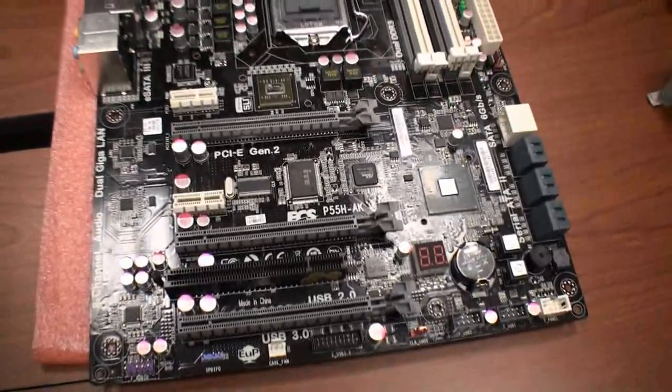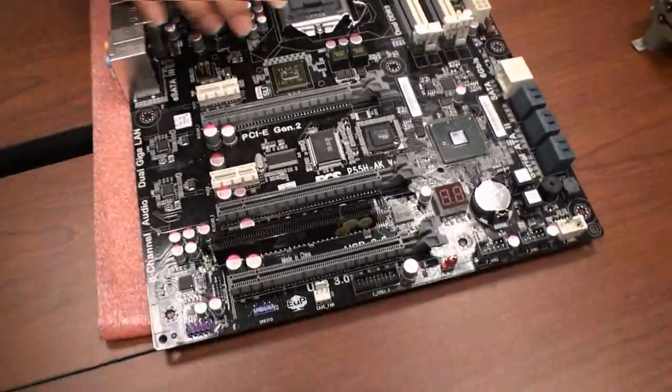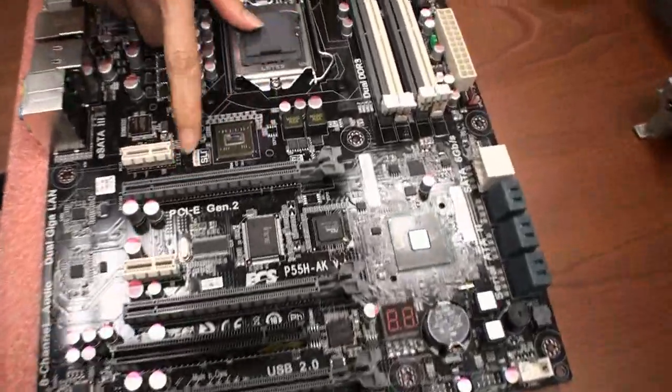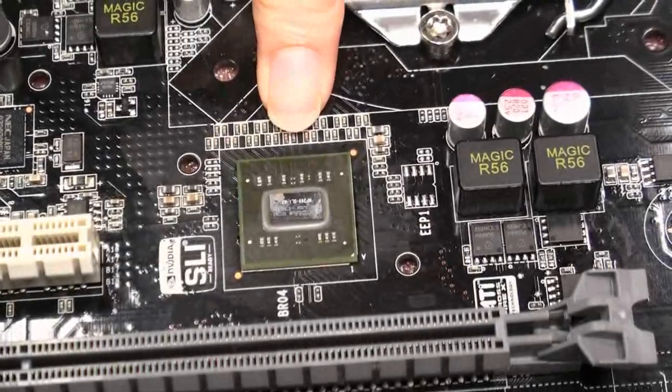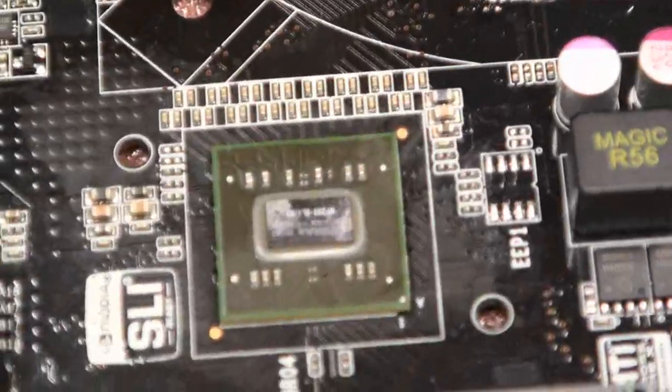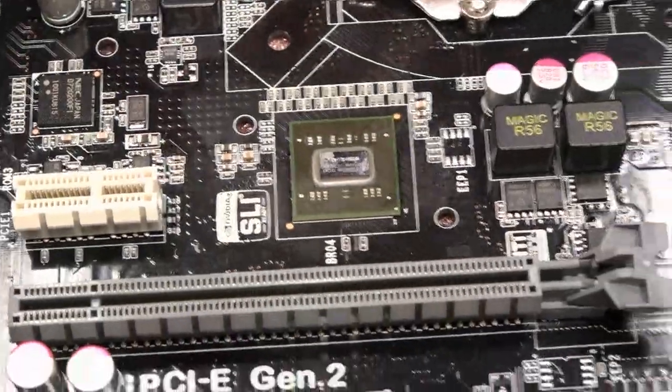The PCI Express slots here are configured as x16, x8, and x8. This board features the NVIDIA NF200 chip, so it can support three-way SLI as well as ATI CrossFireX.